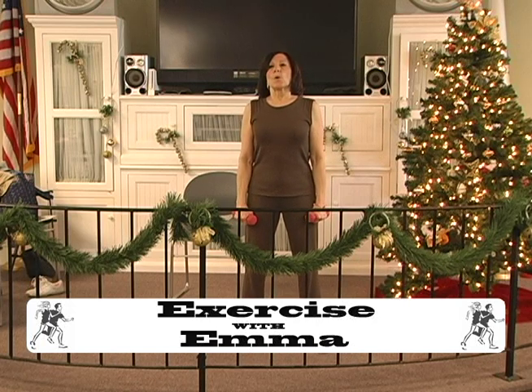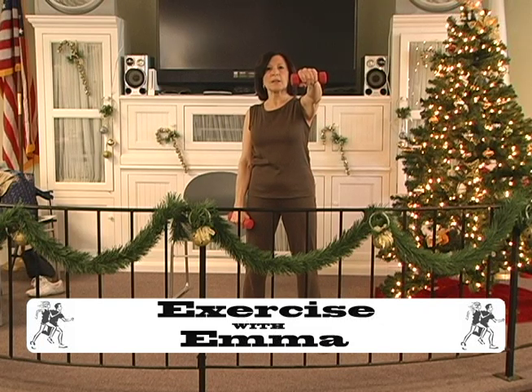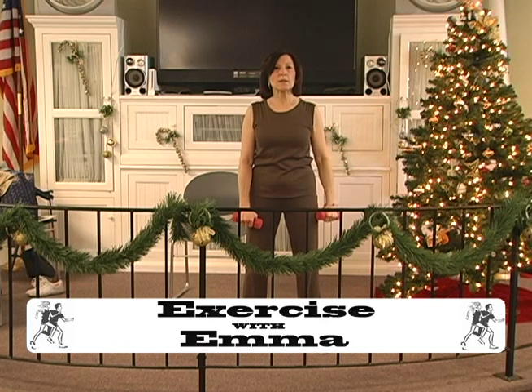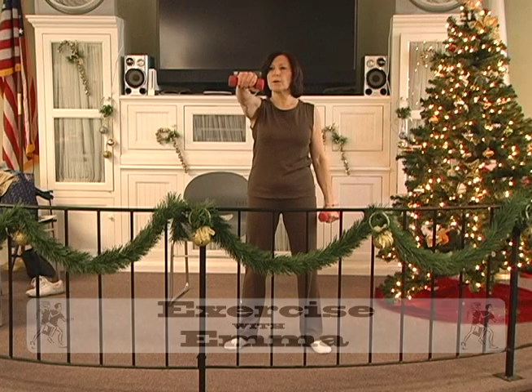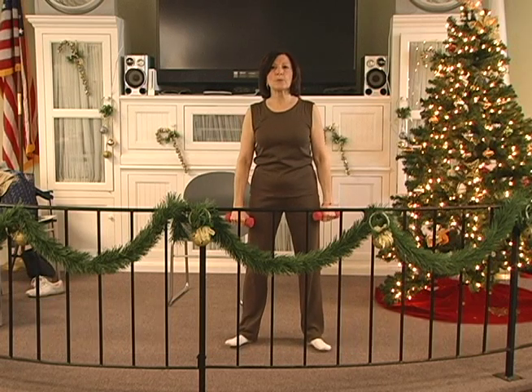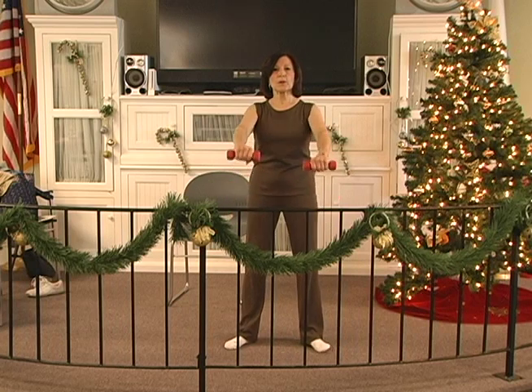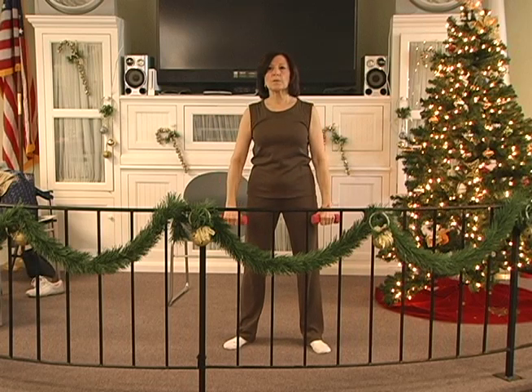Blow it out to the front. Up, 2, 3, 4, 5, 6. Hold, 2, 3, 4, 5, 6. Down 2, 3, 4, 5, 6. Up 2, 3, 4, 5, 6. Hold 2, 3, 4, 5, 6. Down 2, 3, 4, 5 — both. Up 2, 3, 4, 5, 6. Hold 2, 3, 4, 5, 6. Down 2, 3, 4, 5, 6. Up 2, 3, 4, 5, 6. Hold 2, 3, 4, 5, 6. Down 2, 3, 4, 5 — one.